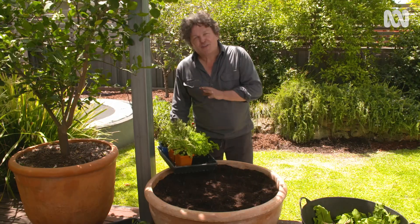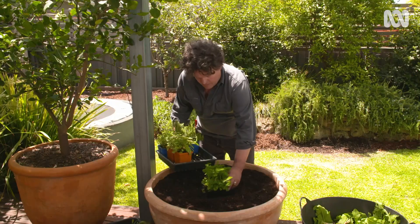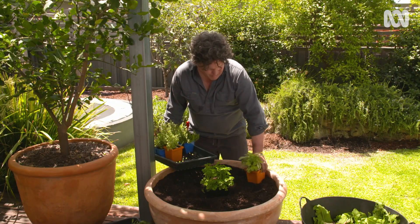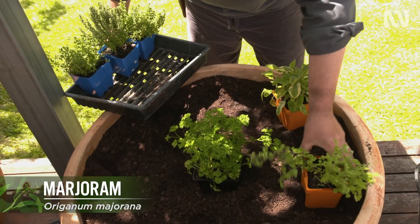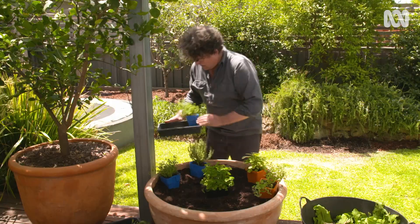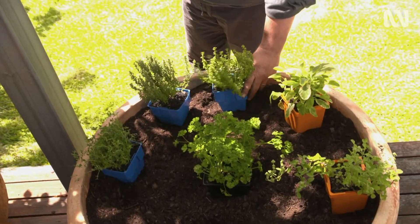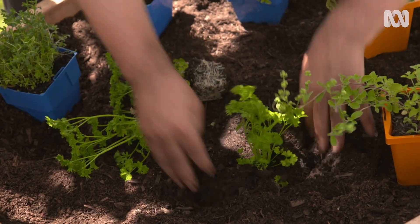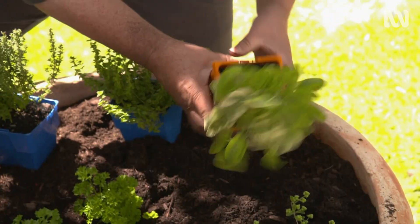Here are the new herbs going in to diversify what's on offer. I'll start with some curly leaf parsley in the middle, then tri-colour sage which is both culinary and highly ornamental — I'll plant that on the edge so it can spill over. Likewise with some marjoram on the edge. And then around this side I've got a combination of thymes: common thyme, turkey thyme, and lemon thyme. So I'll plant those in and there's still room left over for the herbs that I pulled out earlier.